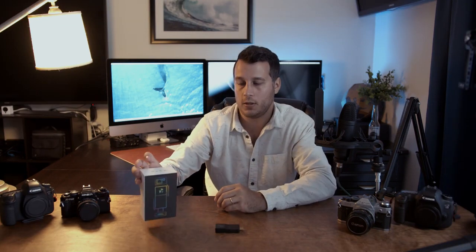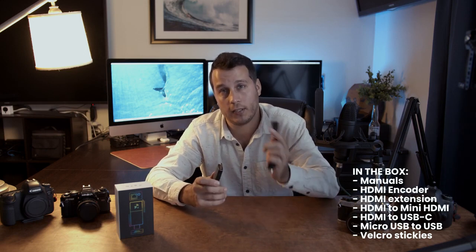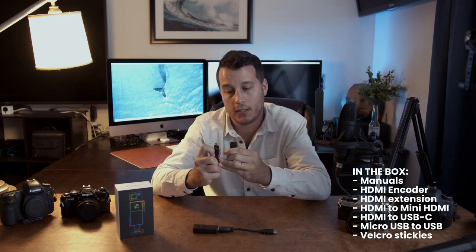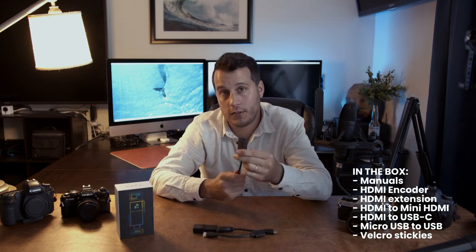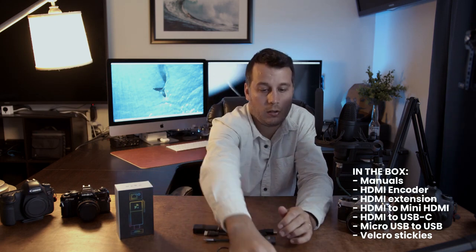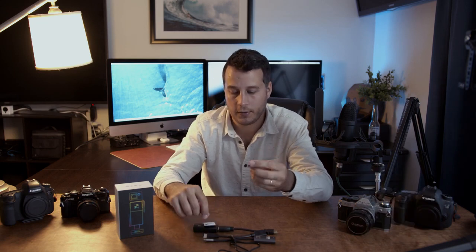Let's talk about what's included in the box. Besides the manuals, you're gonna get a full HDMI female to full HDMI male in case you need an extension — in my case when I use the power cable I do need an extension because this does not fit. You'll also get a full HDMI female to mini HDMI male in case that's what your camera needs, a full HDMI female to USB-C for computer use, and a micro USB to USB as a power cable. You'll also get two pairs of velcro stickies in case you want to velcro your dongle right next to your camera so it's not just hanging around.